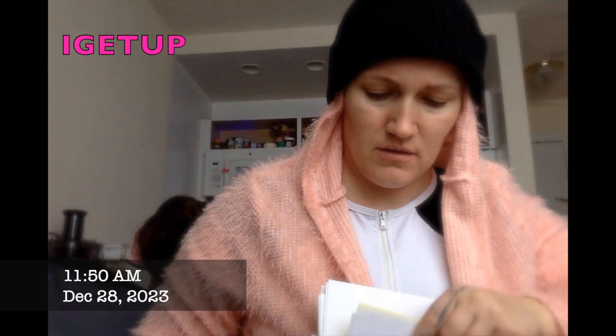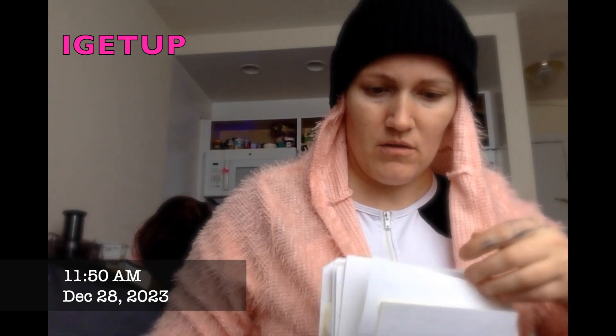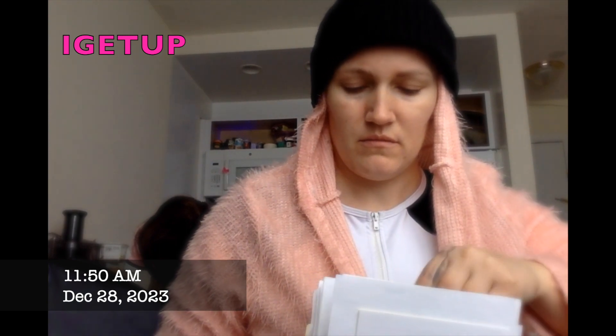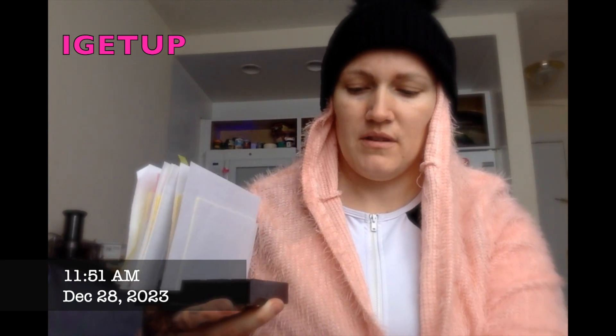Soon it's not gonna fit here, I know. But now we take out one through seven — they already don't fit. Taking them out.